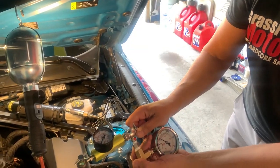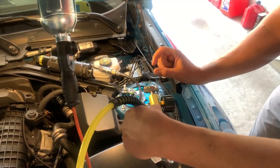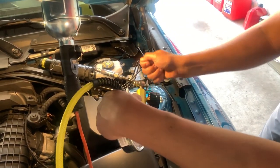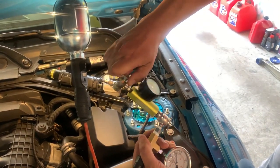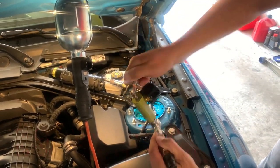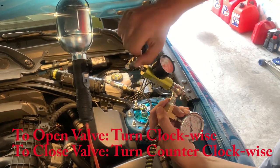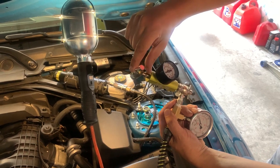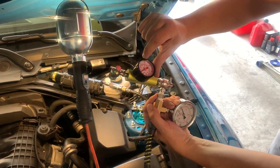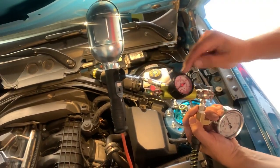Do the same thing — go counterclockwise here to lock it up. Once you attach it, you're going to lose a little bit of pressure, but it will be tight once attached. Then you release this — clockwise, contrary to what you may have heard about 'righty tighty, lefty loosey' — it's the opposite. Once you release it, this will pressurize and you'll be able to see how much pressure you have in the canister.